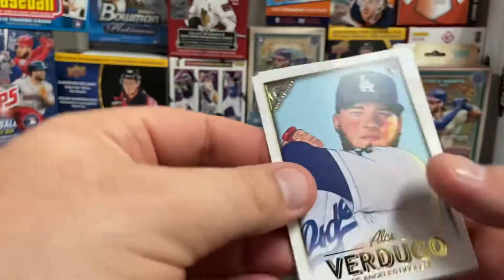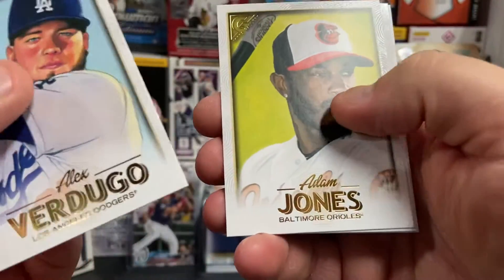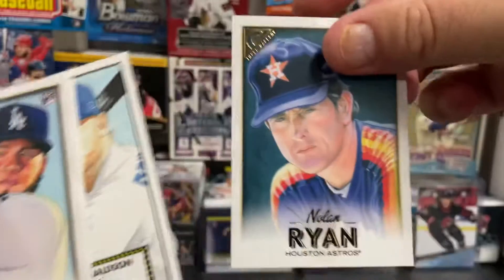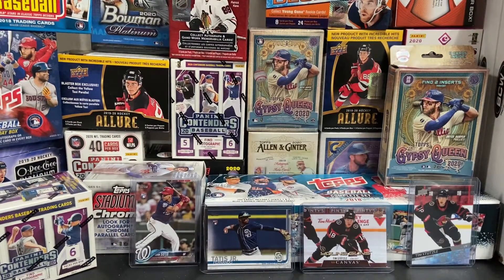Hopefully we'll pull some cool cards. Alex Verdugo rookie — that's a cool one, very cool. Adam Jones. There's a Josh Donaldson, kind of a throwback, and a Nolan Ryan. That's a sweet, sweet hit. Anytime you get a Nolan Ryan, that's a cool card.